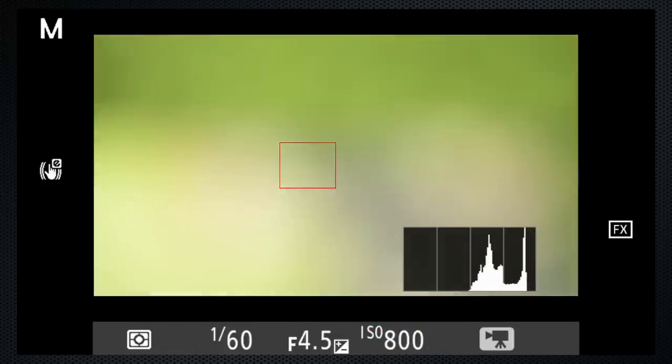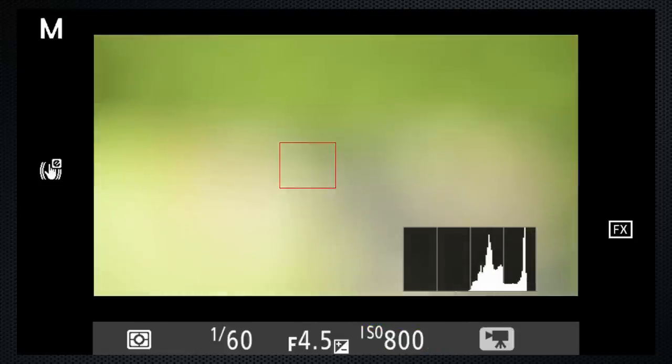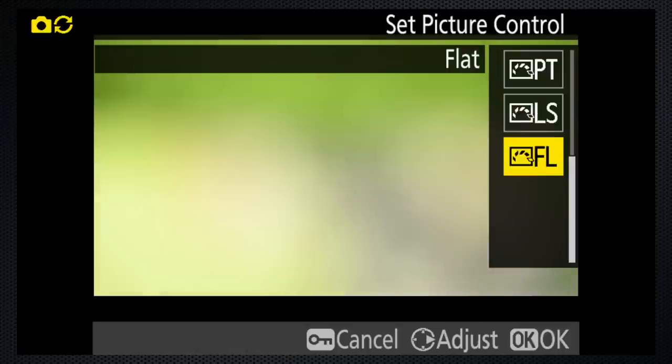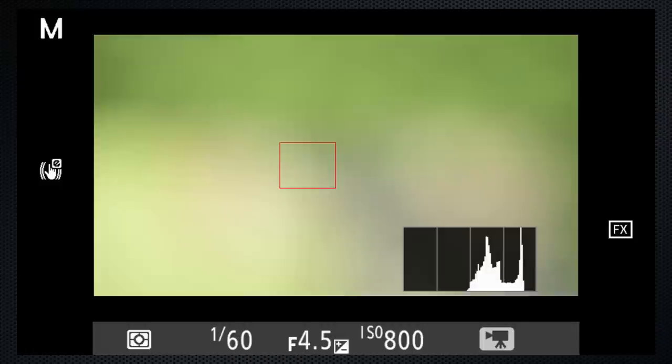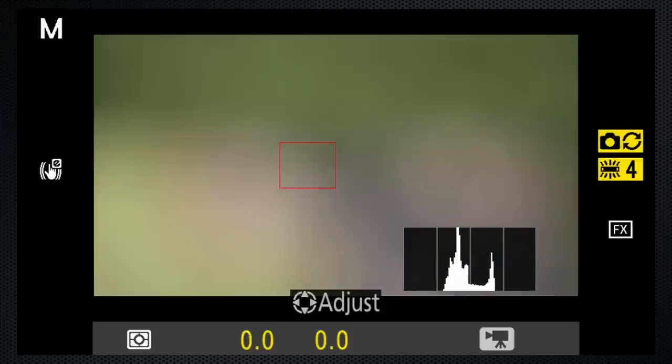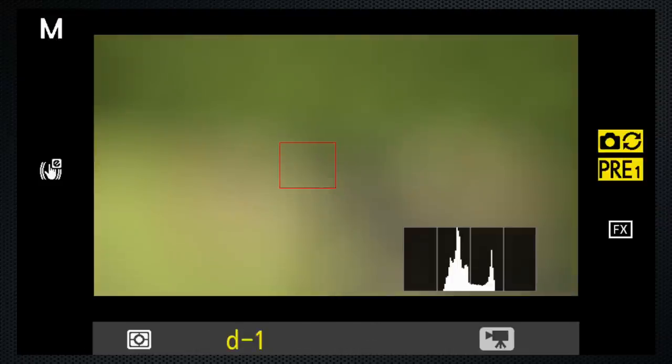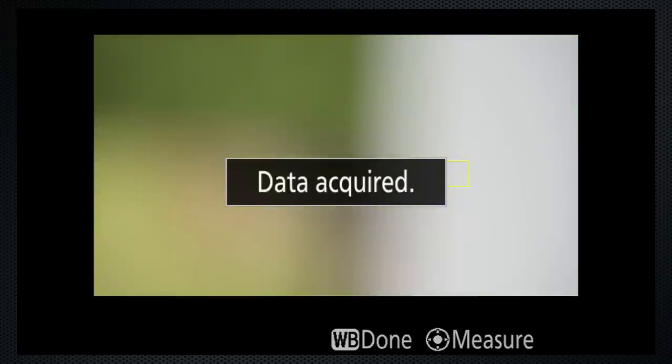If you have a very contrasty setting and don't mind making some adjustments to color while editing, using the flat profile will increase the dynamic range by a couple of stops. For more accurate color, set a custom white balance — which is really easy with the D850. Press WB and select a preset, then hold the WB button until it pre-flashes. Touch the screen on a white subject and save the setting.